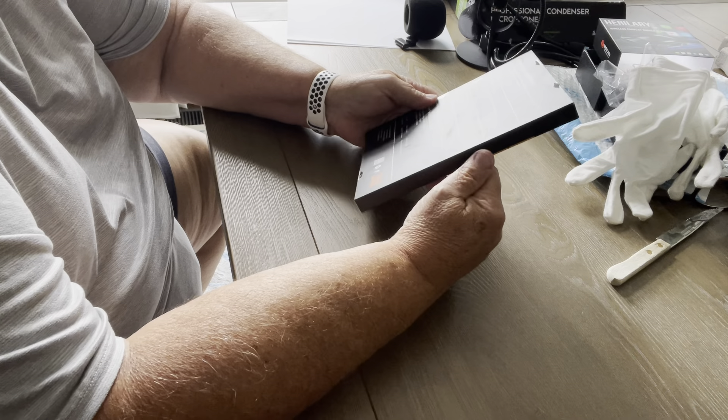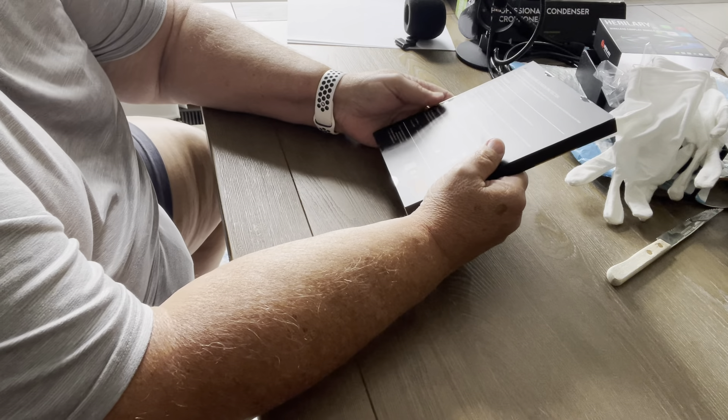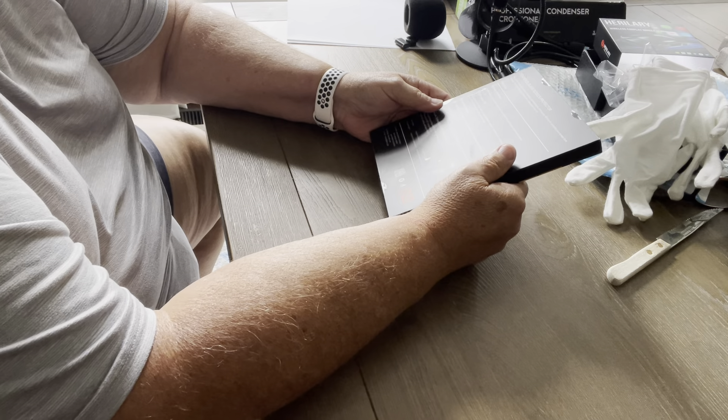I use screen protectors on my phone, and I think maybe a lot of people do, but one of the things that has been happening to me lately is the screen protectors keep breaking.